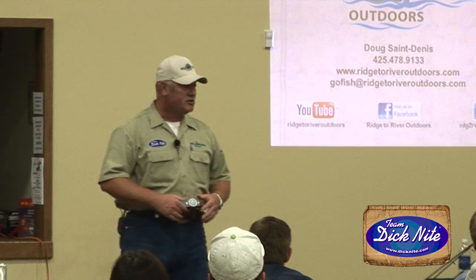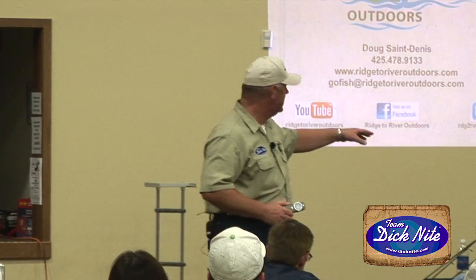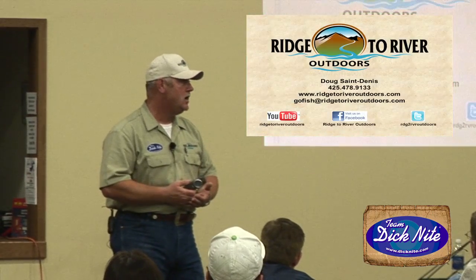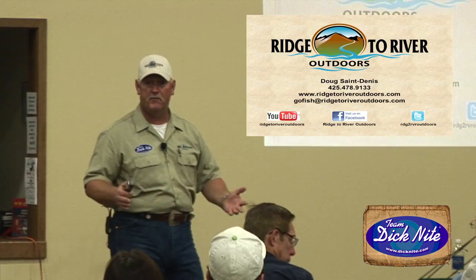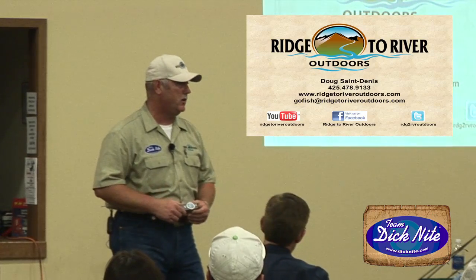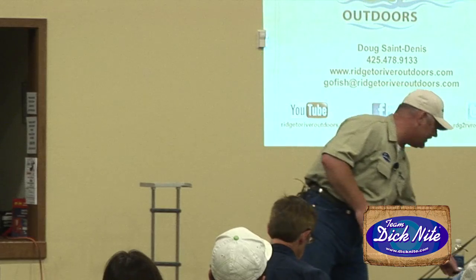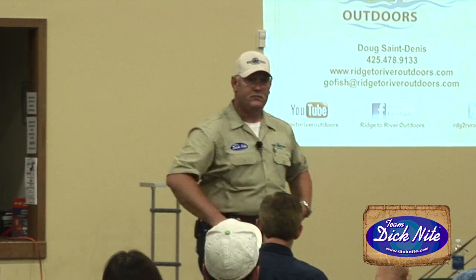I've got business cards and rack cards here. We have a lot of free videos on the internet. We did videos with Dick Knight on how to set this stuff up, and I've got other seminars on there as well. Feel free to follow us and check out our videos. Now let's get into questions.